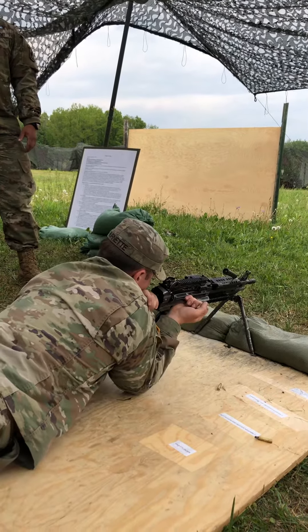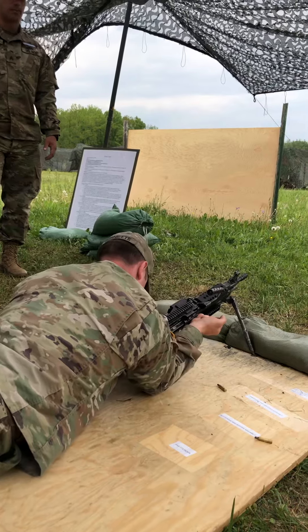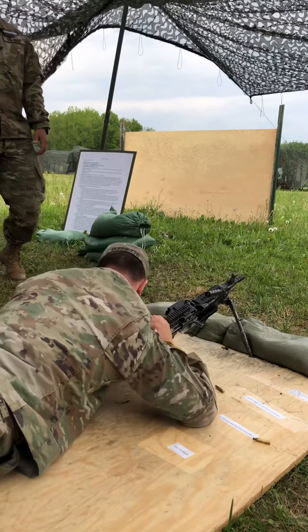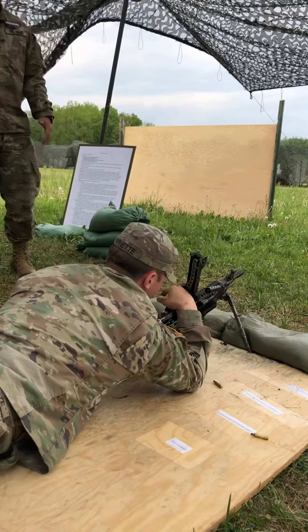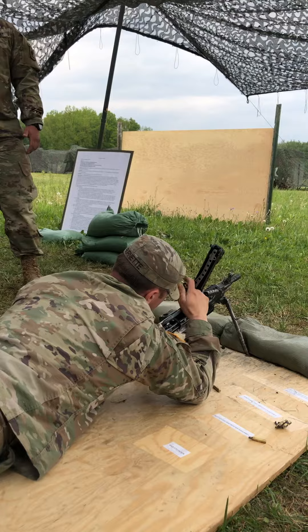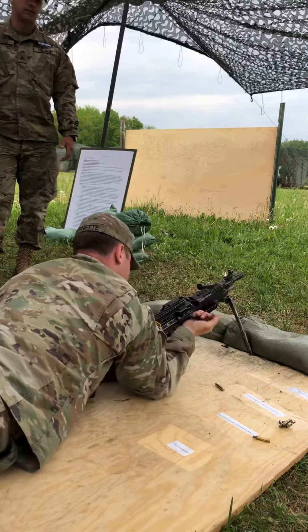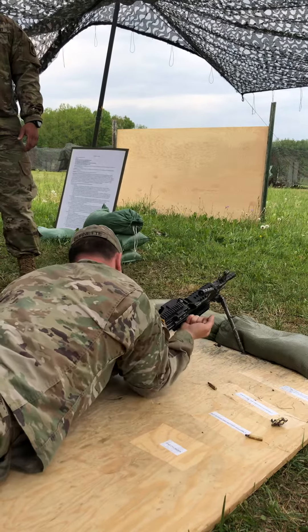Rounds extended. Alright, we're going to clear the weapon now. Place it on safe with the charging handle to the rear, pushing it forward — palm skyward the entire time — so it's fully locked. Open the feed tray cover, looking in a safe direction, down and away. Do those five point checks from top to bottom, and remove any links, brass, any leftovers. Closing the feed tray cover, we're going to continue clearing. Place it on fire, ride the bolt forward, and close the ejection port cover.